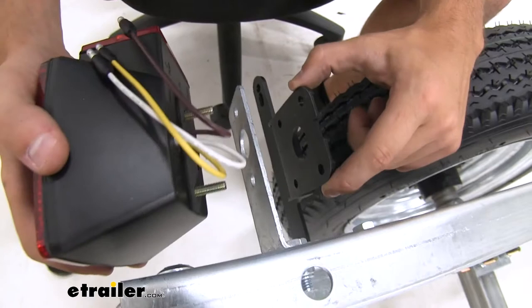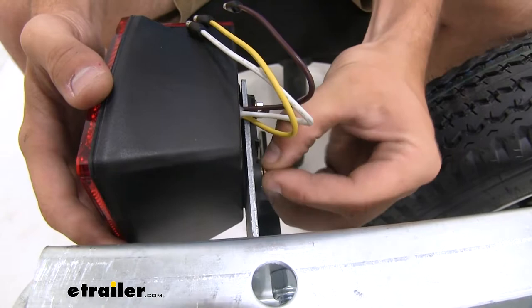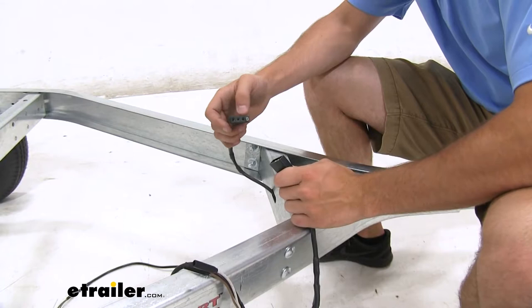On the driver side of your trailer, don't forget — once you get the bolts through the slots, to put your license plate holder on there as well. And then plug in the wiring from the tongue of our trailer to the wiring that's gonna go back to our lights.